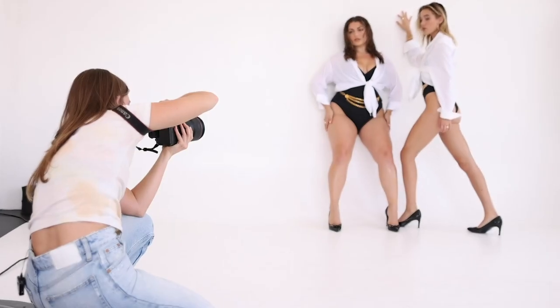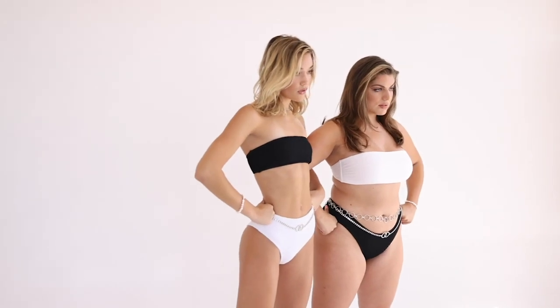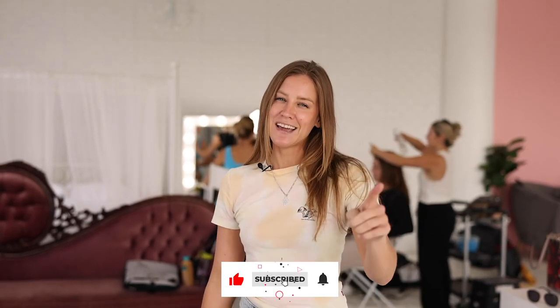Hello everybody, welcome back to my channel. I'm here today at Rose Studios downtown Los Angeles. I'm going to be shooting Ella Halikas and Olivia Ponton and I'm going to show you guys how to pose two models together with two different body types. We've got a full team today — a stylist, hair and makeup, and a creative director. I've linked everybody down in the description below, so make sure you check them out, hit the bell button, like and subscribe, and let's get right into the video.